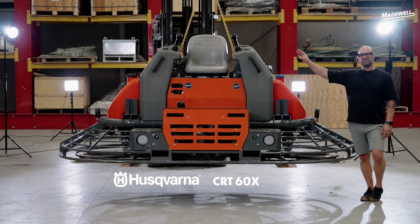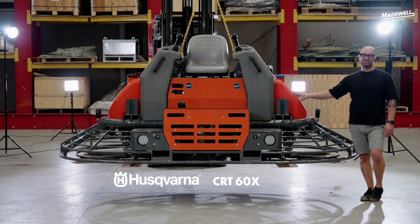G'day, Jimmy from Madewell Products. Today on the job we have got the Husqvarna CRT60X 74 horsepower riding trowel.